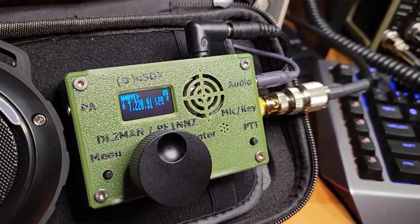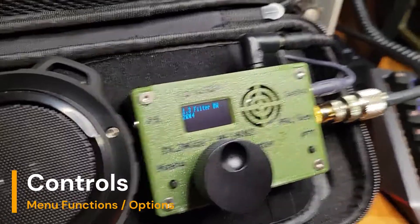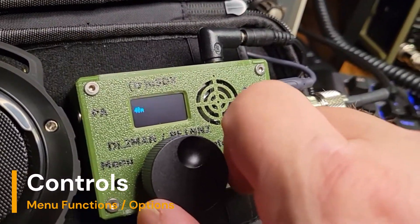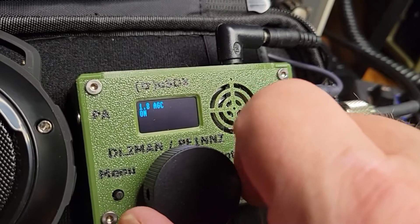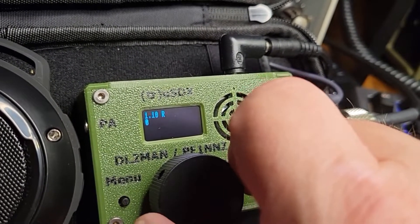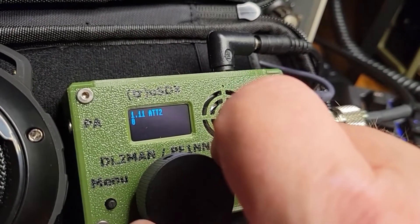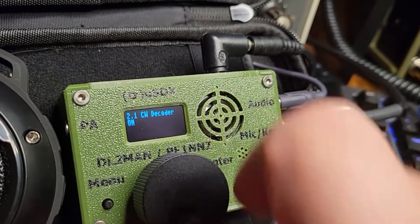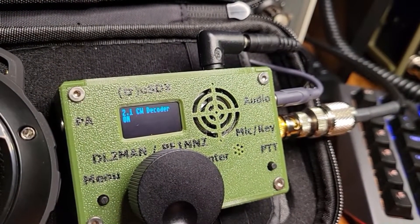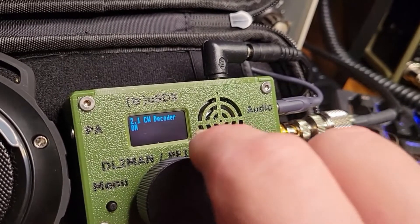Function with the radio is super simple. You can go into your menu — you just press this button one time and you can go through your different menu options. They give you a sheet when you buy the unit that has all the different menu options on it, and you can also look on DL2MAN's website where he has the manual. It does have a CW decoder — it's not the best in the world, but it does work okay.